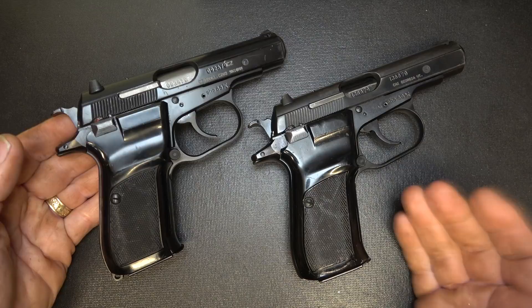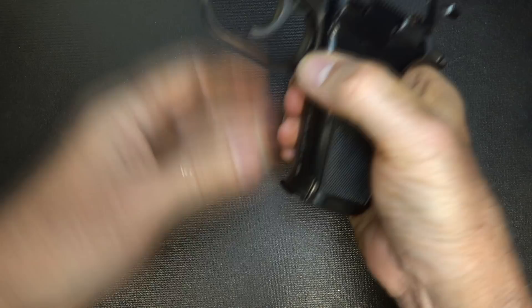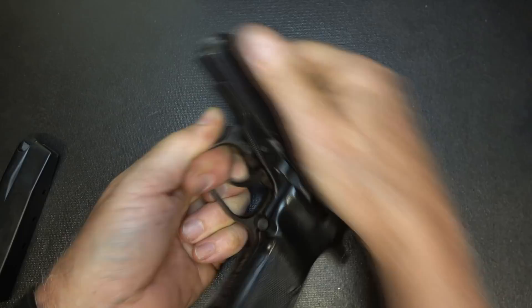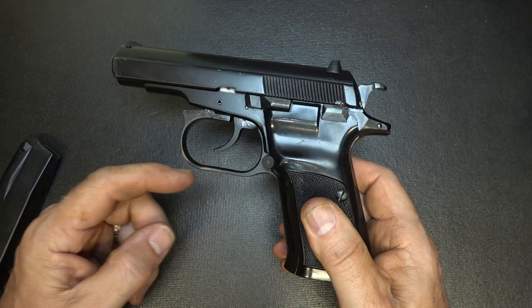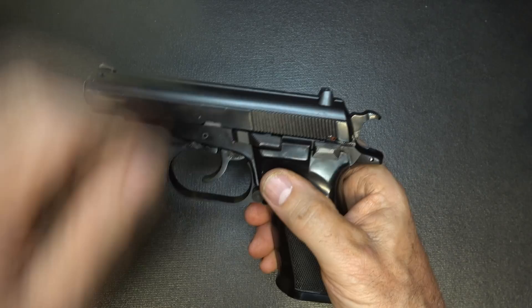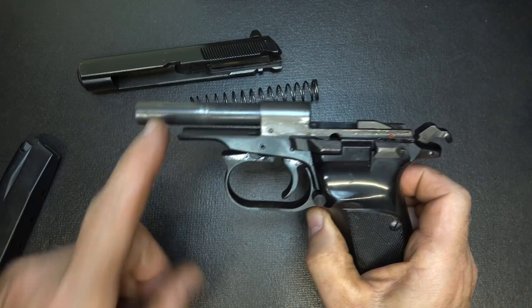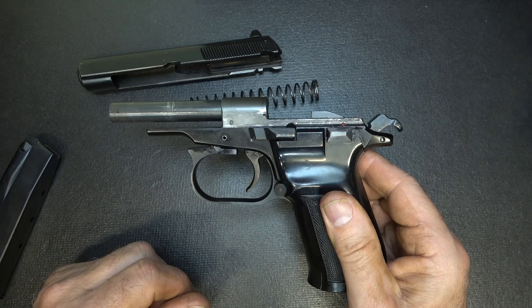For disassembly, these are exact copies of each other, so we're just going to disassemble the Model 82. Drop the magazine, make sure the gun's unloaded. This is a blowback action, so it breaks down a little bit differently. With the trigger guard, bring it down — it's pretty stiff, but it just pops down. With a lot of the Walthers, you pull the trigger guard down and hook it to the side of the frame, but we can leave it in this position. Next, bring back your slide, lift up, and it comes right off. It's got a recoil spring that fits over the barrel. You have a fixed barrel — this is a blowback design, which inherently gives you better accuracy as it's more stable with the frame.